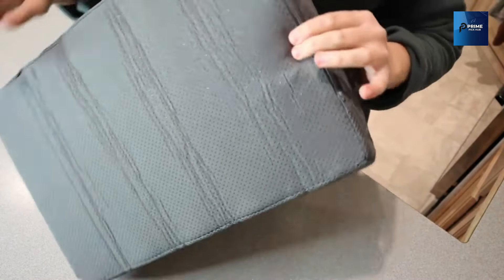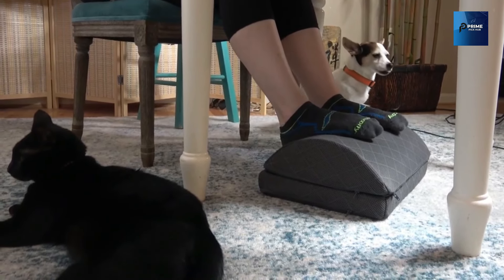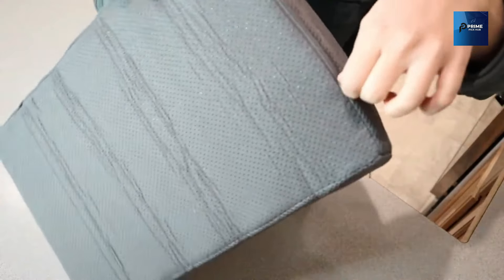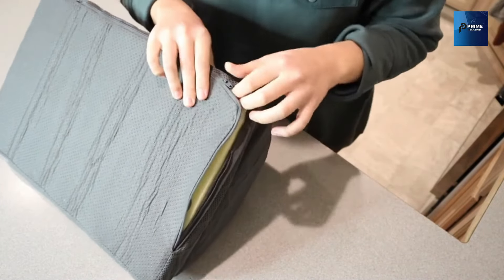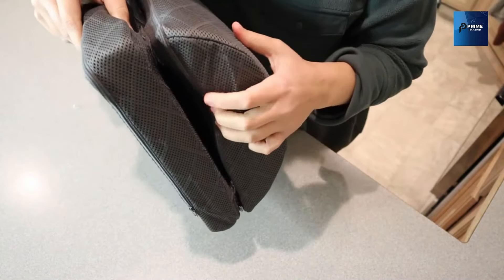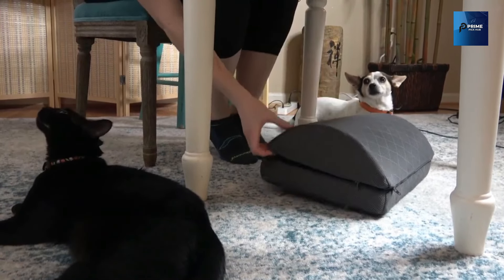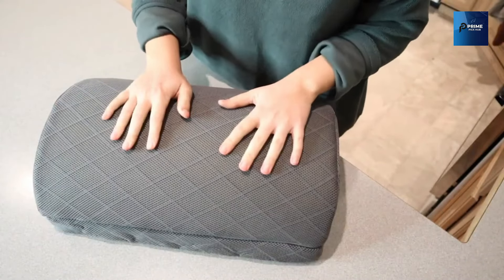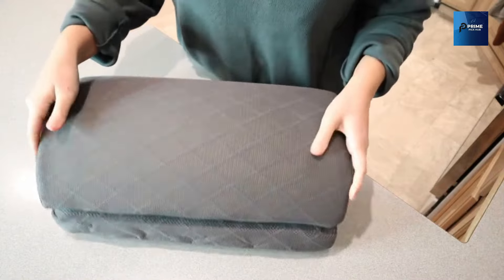The non-slip ball underneath each foot pillow keeps them securely in place. And the details make a difference: a non-slip and machine washable cover. The breathable material allows air to circulate, keeping you cool without trapping heat. Whether you prefer shoes on or off, the soft cover ensures comfort. For accidental spills or stains, just unzip the cover and toss it in the washing machine.